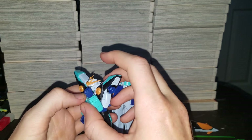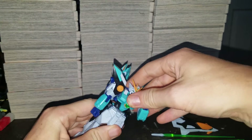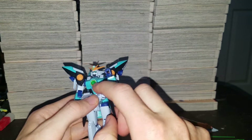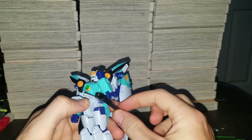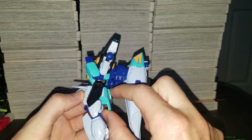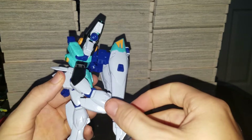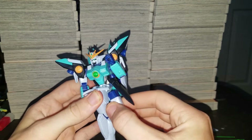Double joint at the elbow. No movement in the chest. You can separate these two pieces. These can go out, up, sideways. Fixed butt flap. Then you can go forwards this far, this back. Twist at the hip.